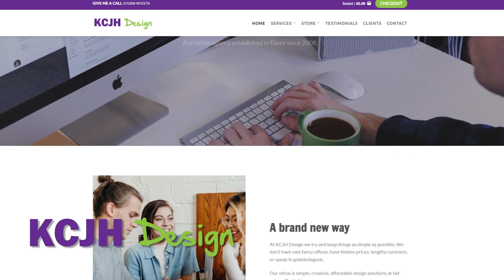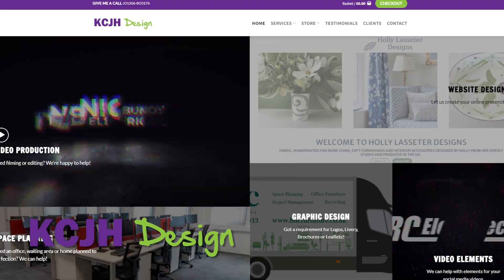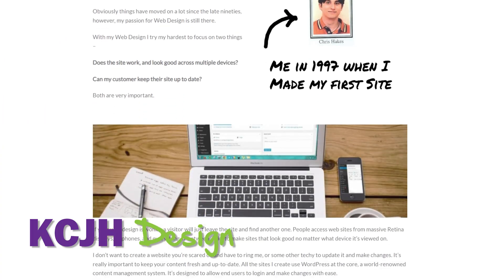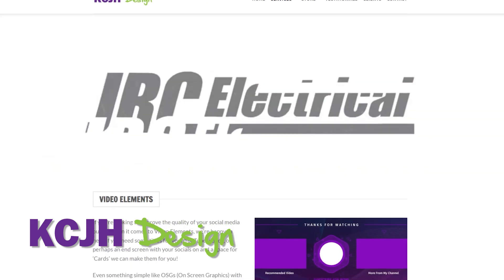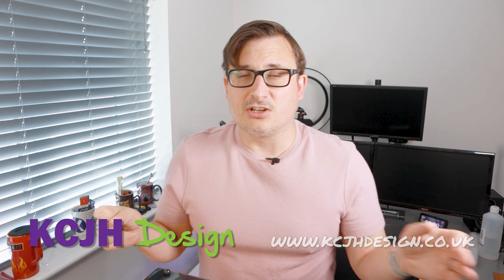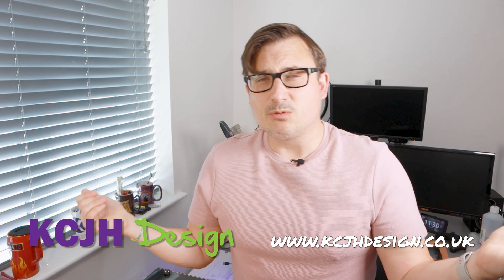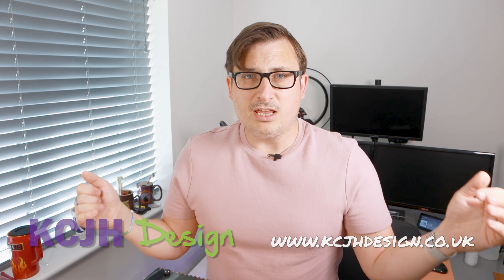But before we do that, today's video is actually sponsored by me — well, more my company. I am a designer; that is my actual job. Standing here and talking to you lot isn't my job — I wish it was, but it isn't. I have my own business called KCJH Design and I do websites, graphic design, space planning, and I make intros and videos for YouTube. So go and check out my website, kcjhdesign.co.uk, and you could be my next customer. I'm actually quite reasonably priced as well.